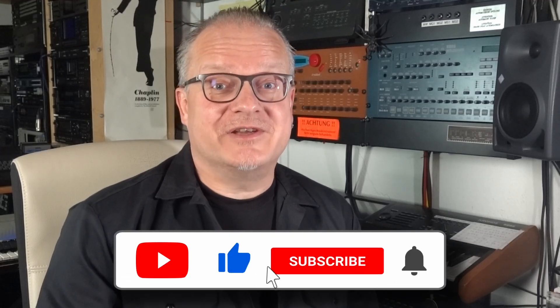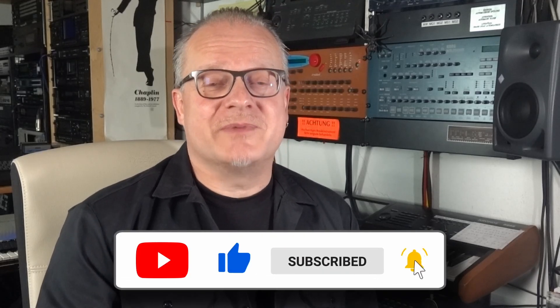Thanks for sharing your valuable time with me. Please consider liking the video, subscribing to the channel, and ringing the bell. More interesting videos for you are in the making. See you again soon on All About Keys.